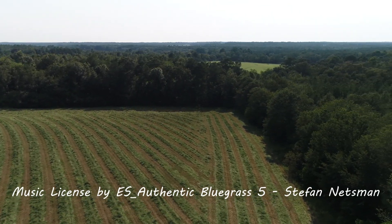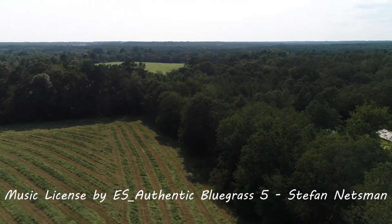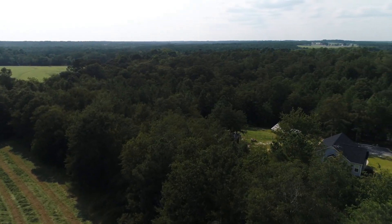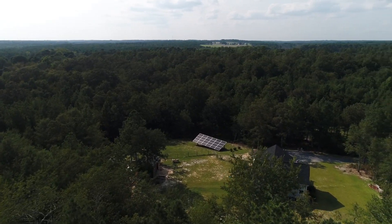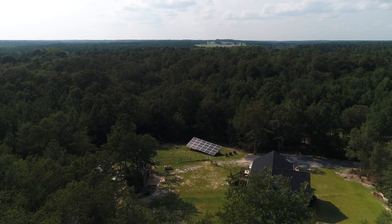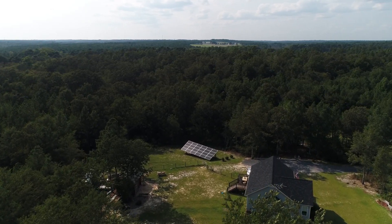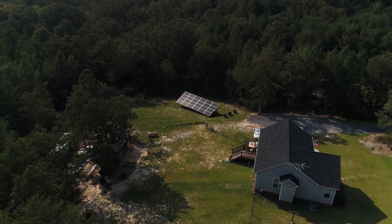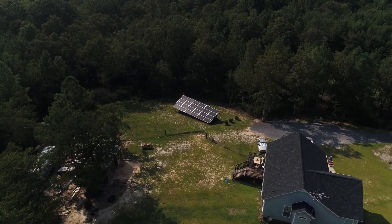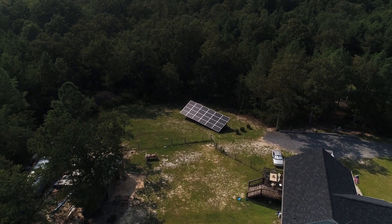We built our house in the middle of 11.5 acres. It's pretty secluded — we don't really have any neighbors. We have a grid-tied system, 7.6 kilowatts. I absolutely love it out here in the middle of the country. I have my chickens, my garden. We eat a lot of vegetables from the garden, our own eggs and chickens. I have deer, turkey. This is actually just paradise.